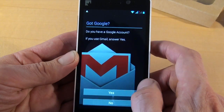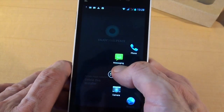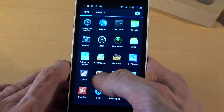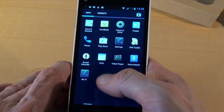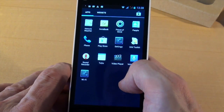Google asks you to log in with your account or create a new one. If we go to the apps, we see that all the standard Google Apps like Gmail, Google Search, and Google Plus are installed, and we of course have Play Store.